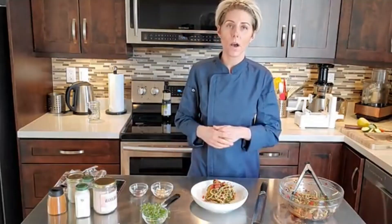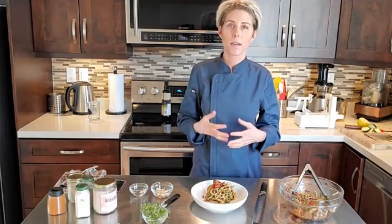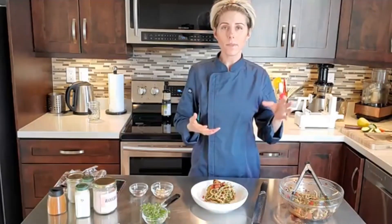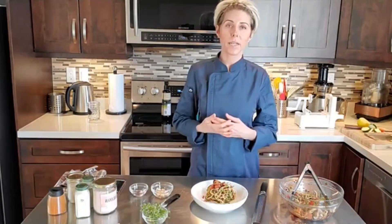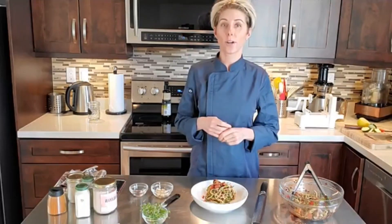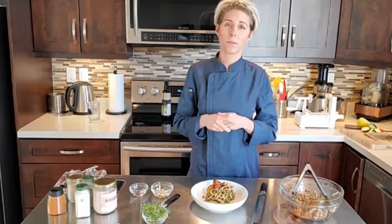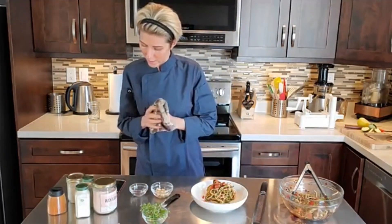You could totally sub mushrooms for the olives because they give that same umami taste. What would be really good is if you slice up some shiitake mushrooms, marinate them in tamari, soy sauce, or coconut aminos, dehydrate them for a couple hours, and then add them to the dish. That would be really, really good. I love marinated dehydrated mushrooms in dishes.